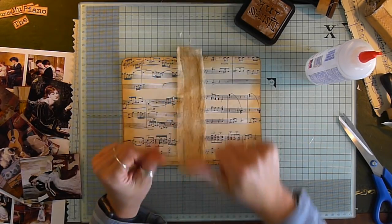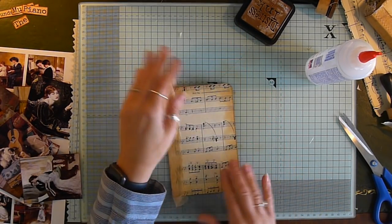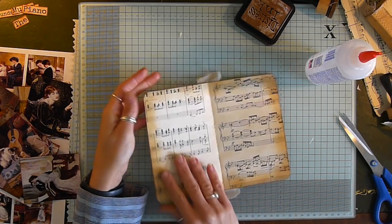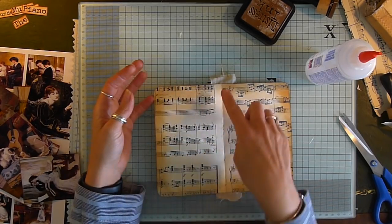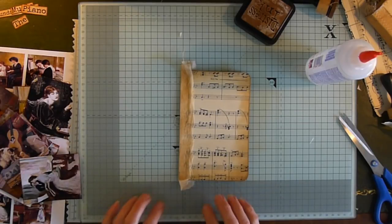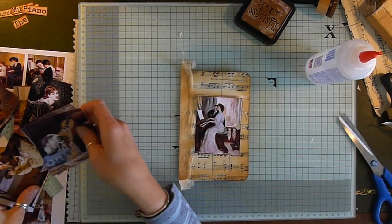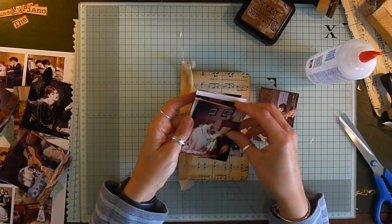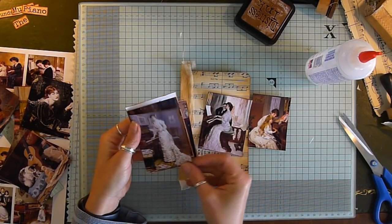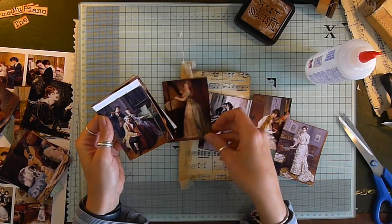This will straighten out — don't have to worry about that yet. We're going to put a pocket on the inside, we're going to have some pages. So let's decorate the front — it's going to have to be a smaller image. Let me go through a few. Oh, I so love that — that's beautiful.